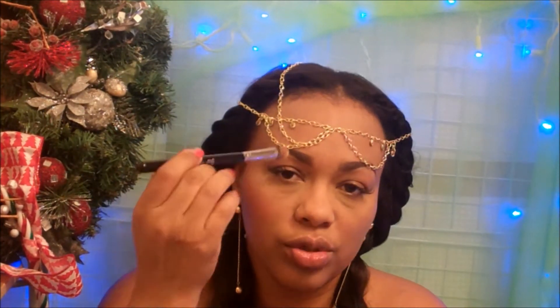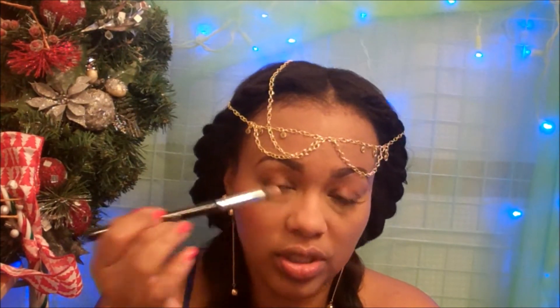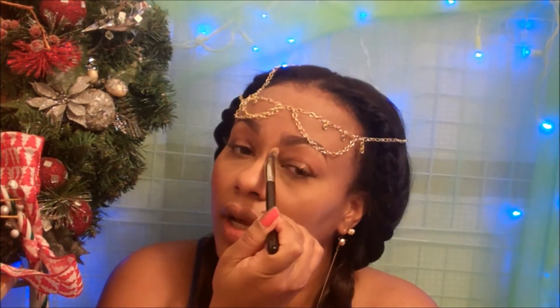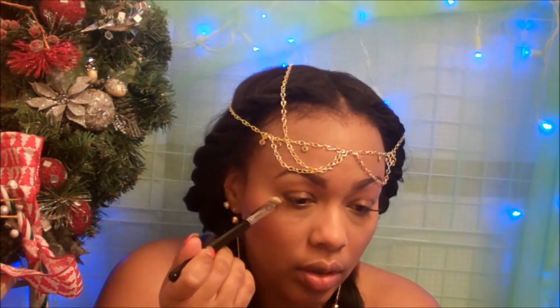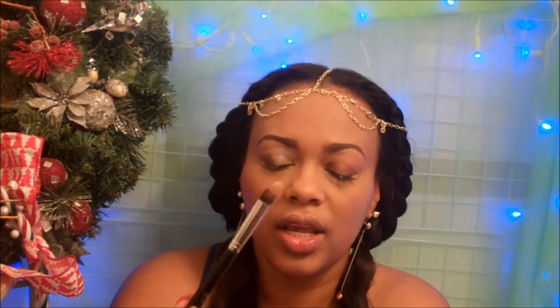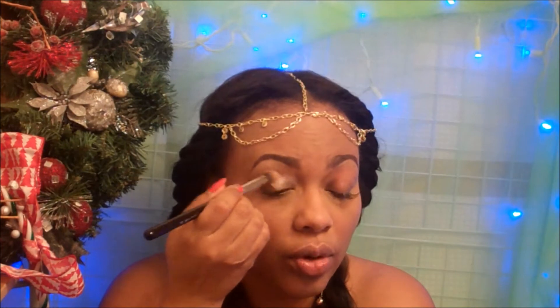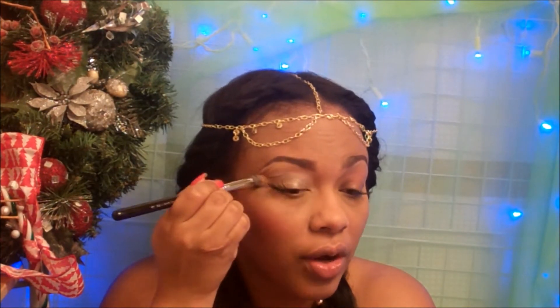This brush can also be used for contouring the nose area because of the shape of the hair bundle — you can get a precise contouring line right down the nose or around the corners. If you've been using it for concealer, you can just use a little bit of brush cleaner, or simply wipe the excess off on a napkin, and then use it to apply your eyeshadow primer.